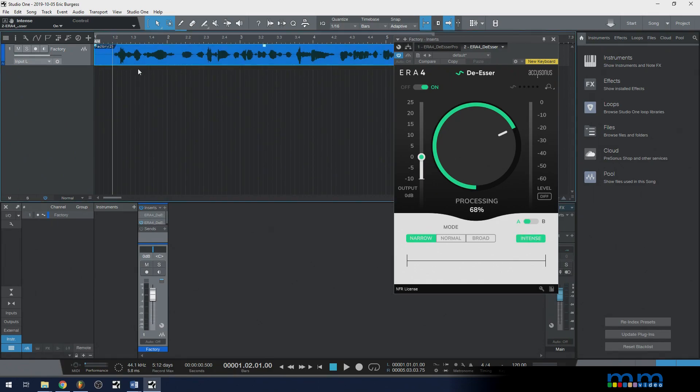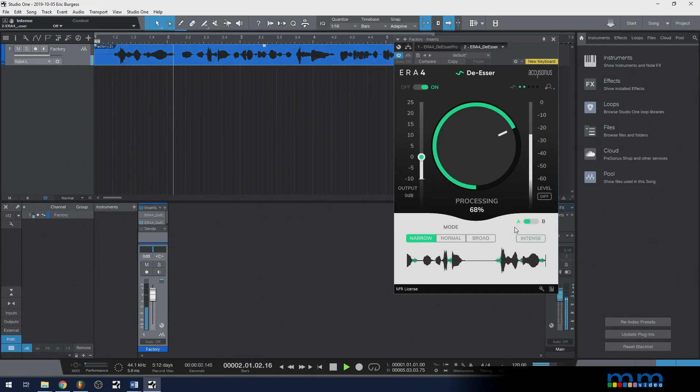On this recording it's not so dramatic because this is a pretty mild case. Without intense: 'so you want to use a de-esser.' With intense: 'so you want to use a de-esser.' This is a little overboard on this case, but that is what the intense knob offers you — aptly named 'intense.'